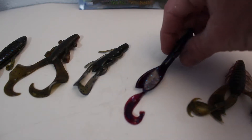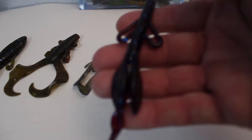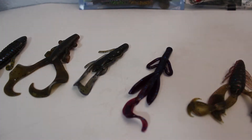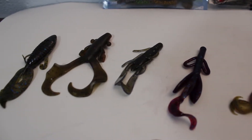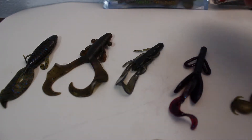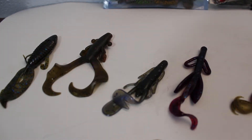This is a Zoom Brush Hog — we all know what that is. That is my favorite color, called blue flake. It's just a deep purple with blue flake. That is a good one. I guarantee almost everybody watching this has some Brush Hogs, and they work. Green pumpkin, watermelon red, black blue — they work.